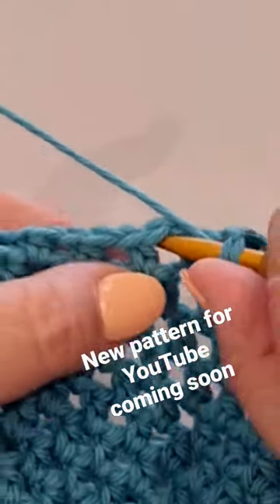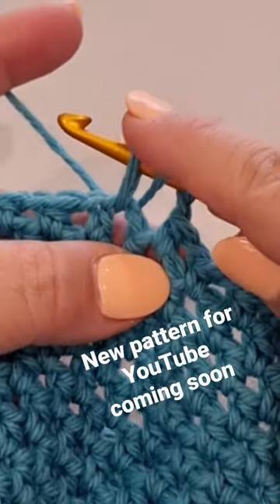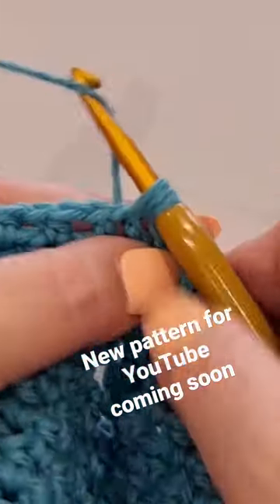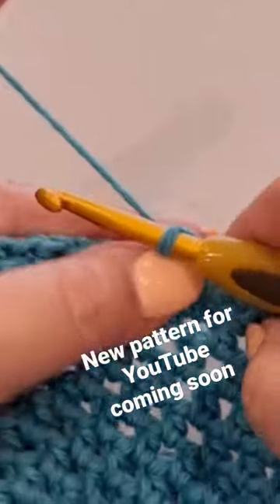So pop your hook in the space, pull a loop through like so. You should have three loops on your hook, yarn over, and pull through all three loops on your hook.